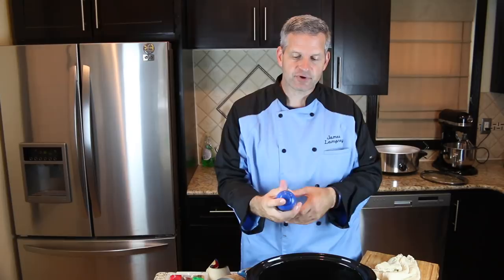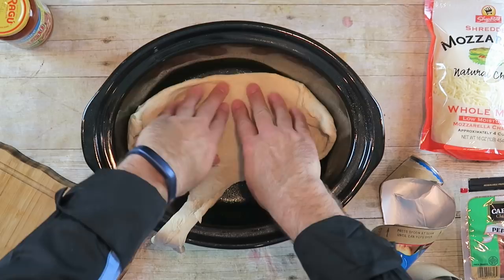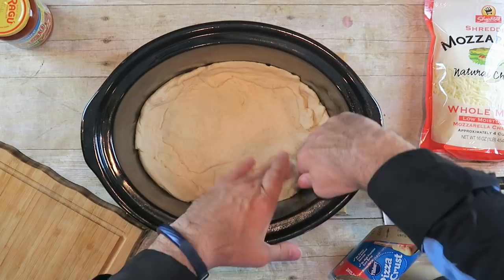Take the dough and push it around the lining here, and anywhere where there's holes, just take your fingers and push them together. The dough will stick. You want to go up the sides a little bit, about an inch up. It may not look pretty but this is going to be your crust, and trust me, it'll taste great.